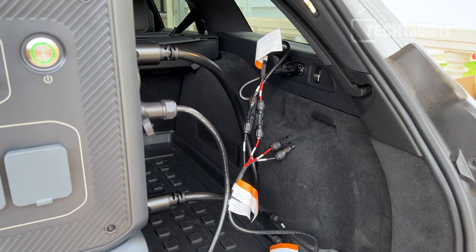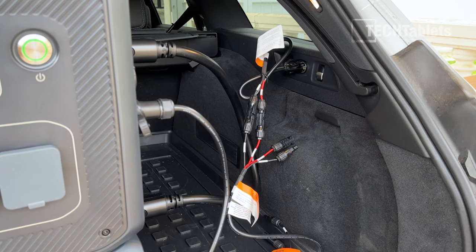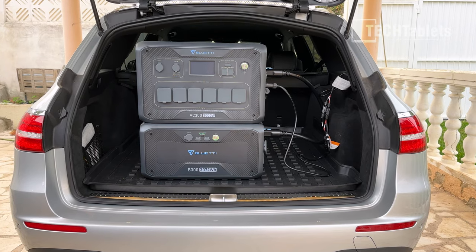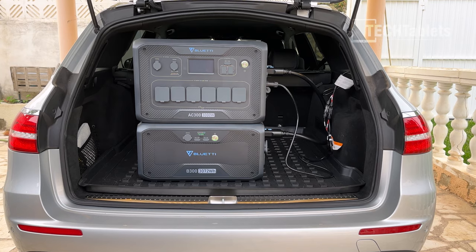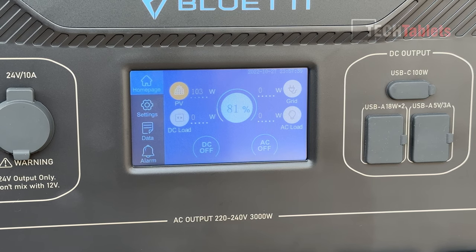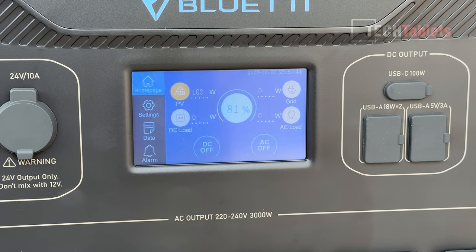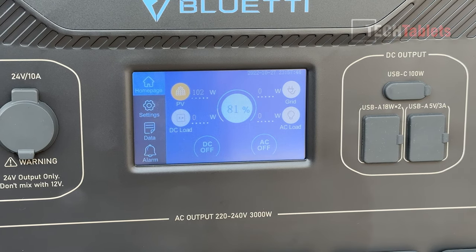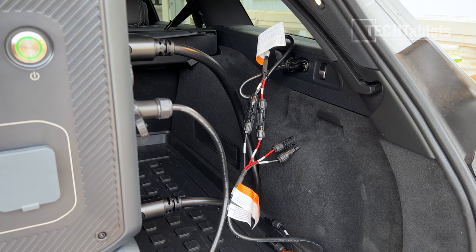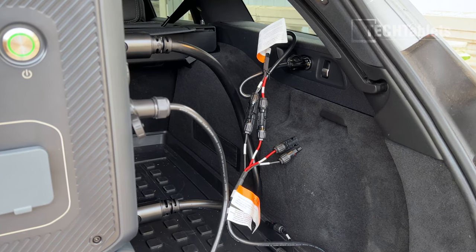Bluetti will soon have an option to charge at EV stations, but until then you can use generators or your car's cigarette lighter socket. With my car's maximum output of 180 watts, it's only charging at just over 100 watts — a very slow rate compared to AC — but in an emergency it's an option available whether connected to the power station or the modular battery.